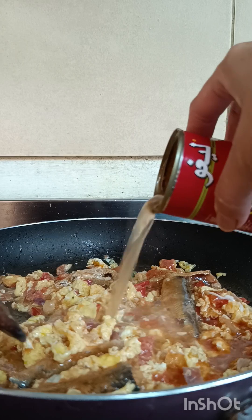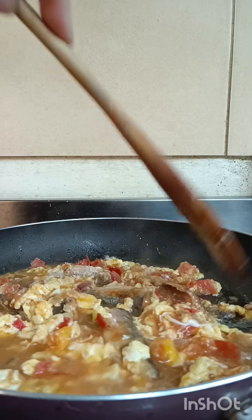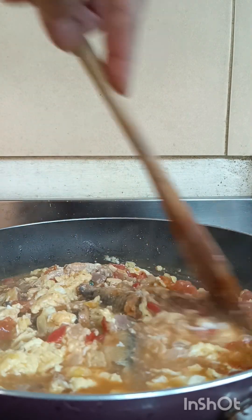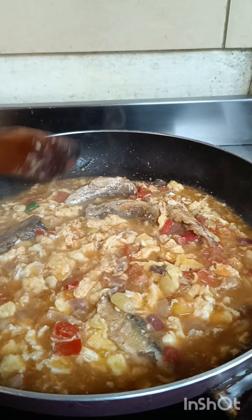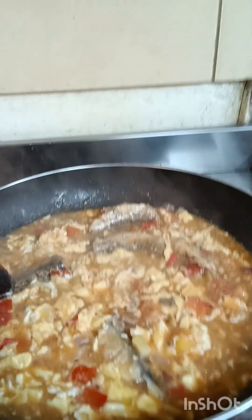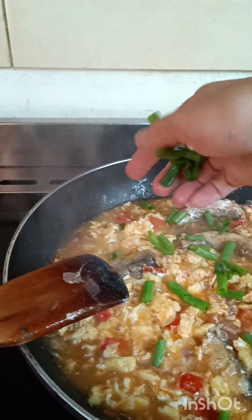Konting tubig (a little water), and we'll put it in. And onion leaves, pampabango (for fragrance), mmm.